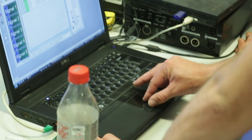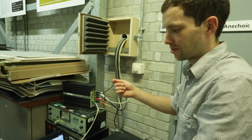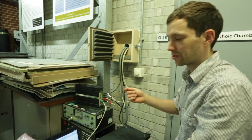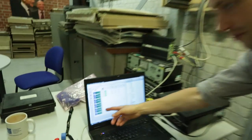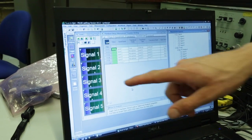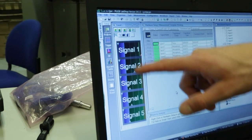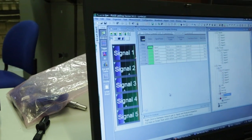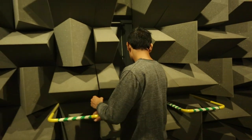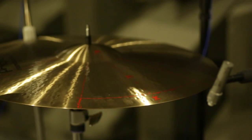The first channel is the input — the recording from the force hammer. Then we've got four microphone channels. What it's doing is dividing the signal from channel two by channel one, three by one, four by one, and five by one. When Nikolash hits the cymbal, it triggers the software automatically, so we don't have to be out there pressing go.